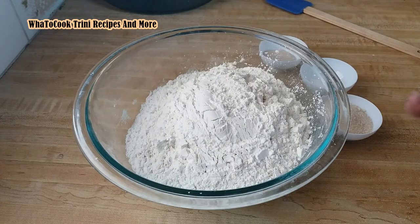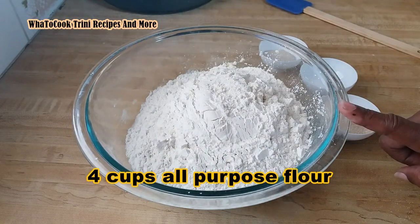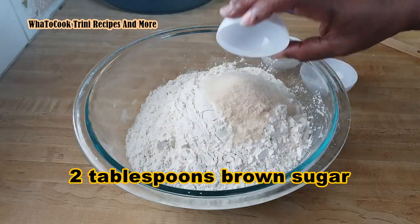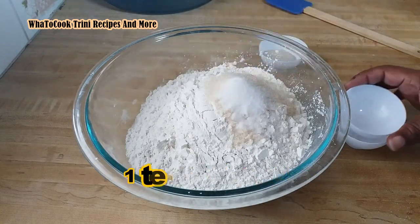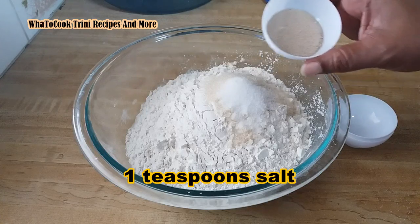We're doing everything from scratch by hand — no bread maker here. I have four cups of all-purpose flour in my bowl. I'm going to add two tablespoons of brown sugar, one teaspoon of salt, and one and a half tablespoons of yeast.